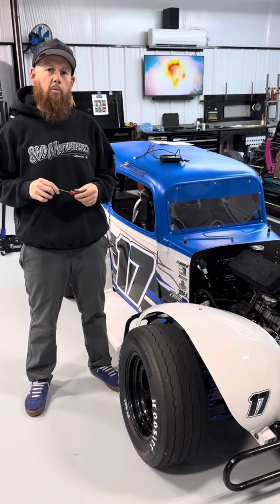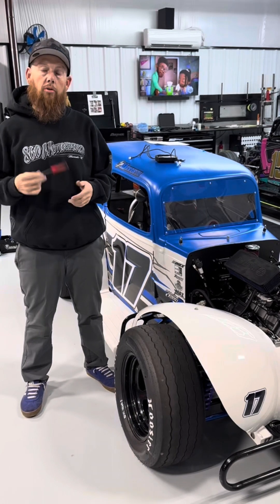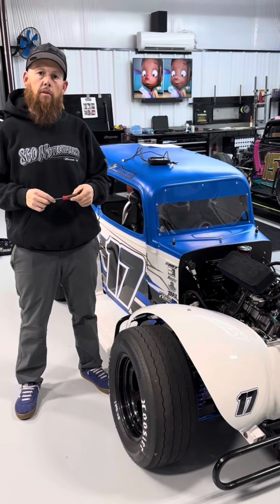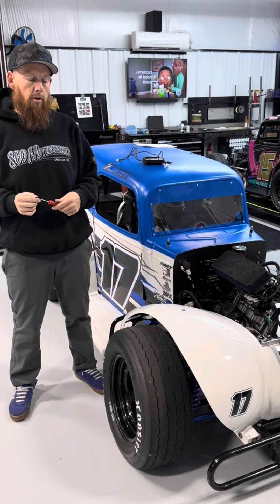What's up guys? CJ with 860 Motorsports here. We're going to show you real quick how to install your new ECU and change the plug over for your throttle body to make the new AIM system work on your car.